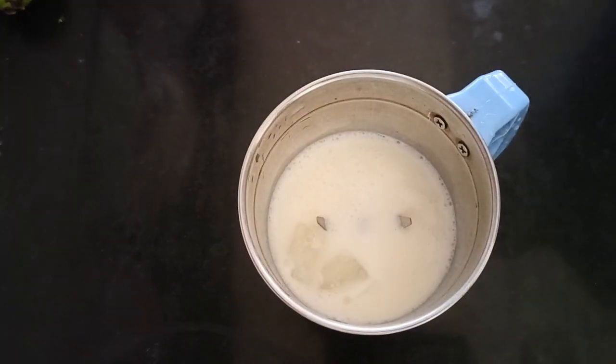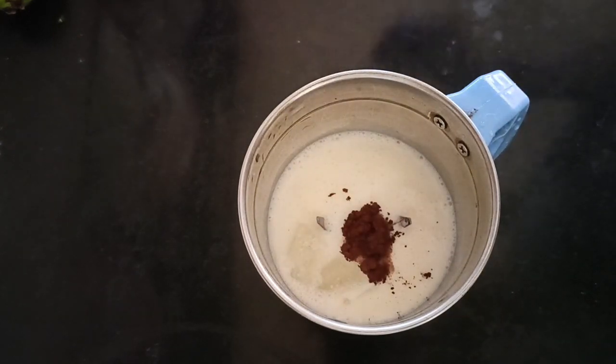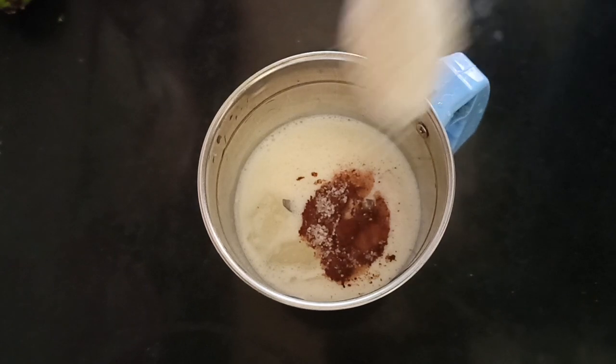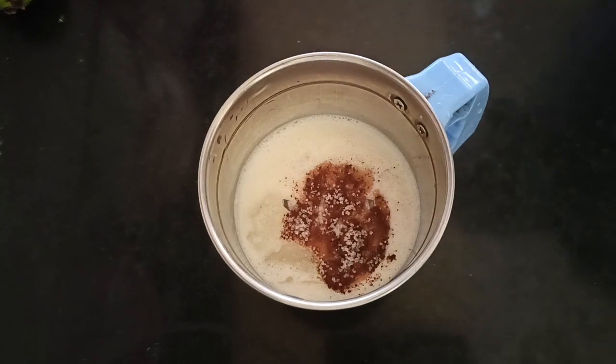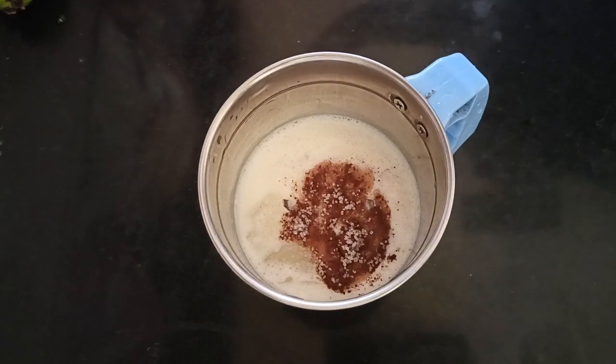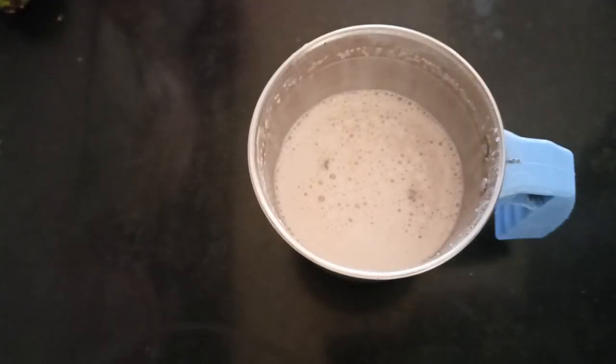Add two ice cubes. Add cocoa powder, then add dark chocolate. Add sugar with a spoon, but note that cocoa powder is not a mixer.